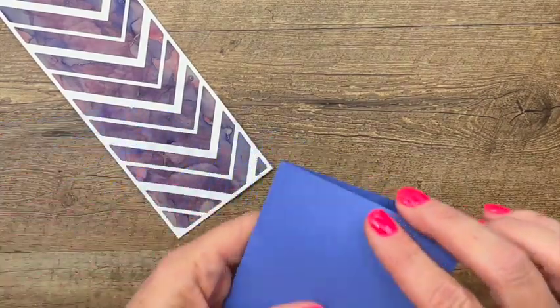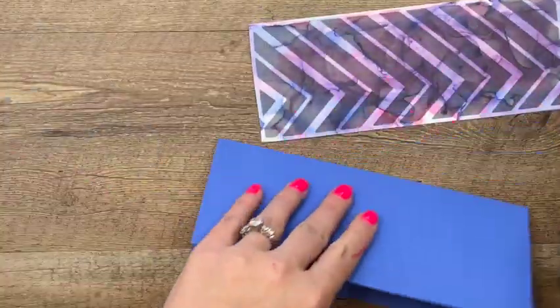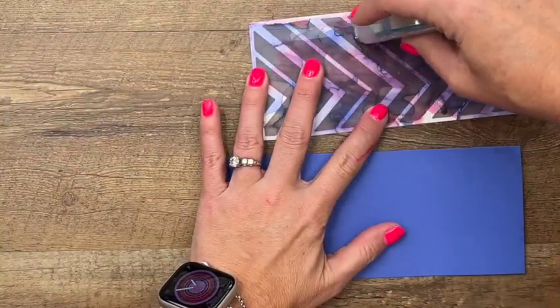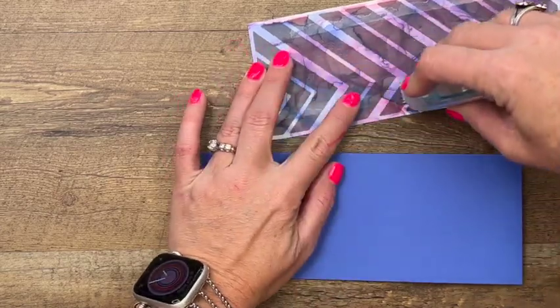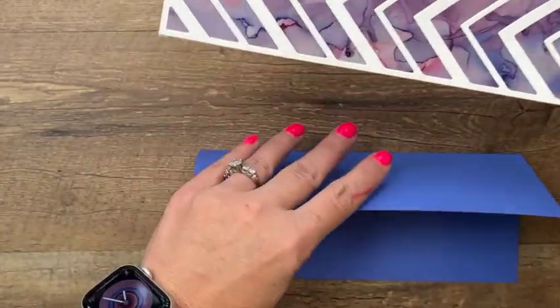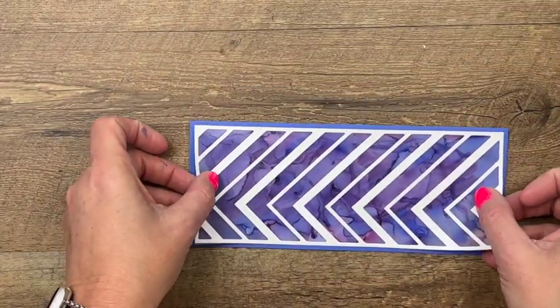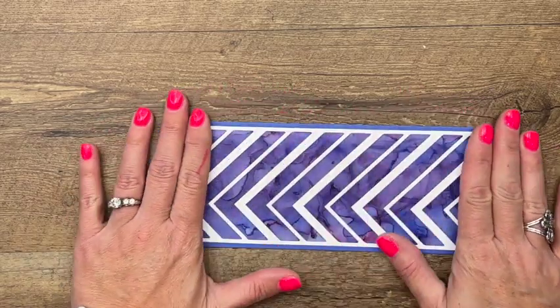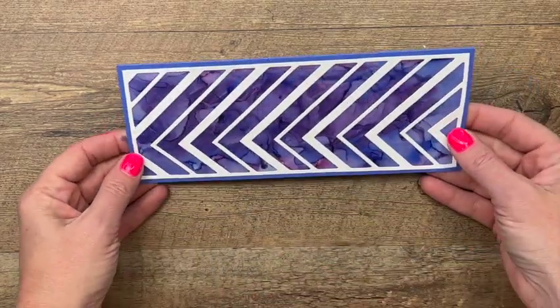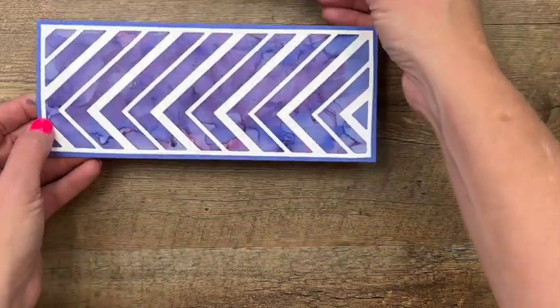I have a slimline card base and I'm going to adhere this down right to the front. This is our new orchid oasis color — you could use starry sky or polished pink, whichever you want. Setting it down on the dark background makes that color darker, and it's just beautiful. You can see how different it looks from that one.